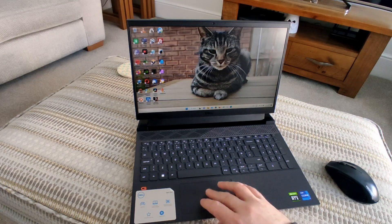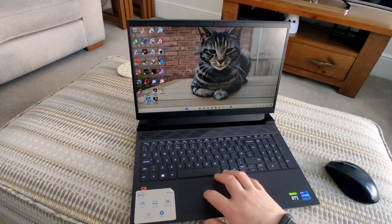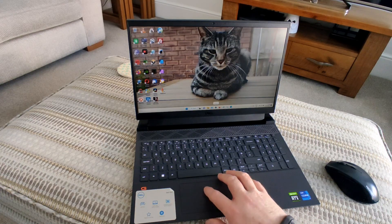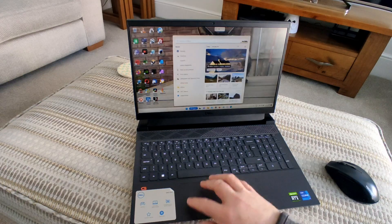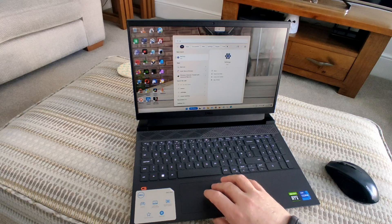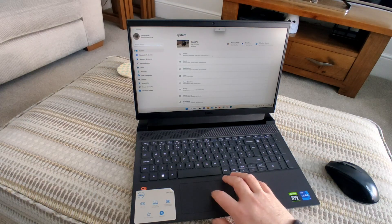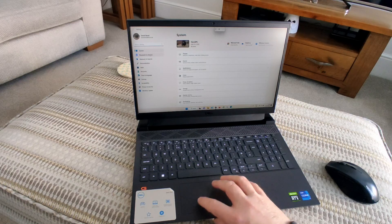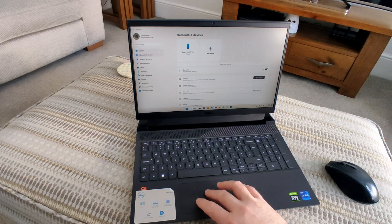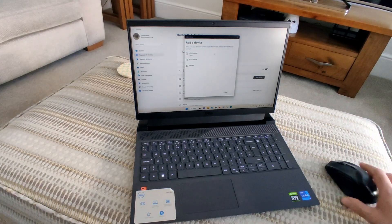If that option doesn't work for you, there is also another method. Click on the Settings icon, normally found on the bottom taskbar. If not, click on the search box and simply type in Settings and the option should come up. Click on that and then from the left hand side menu click on Bluetooth and Devices, then click Add Device.